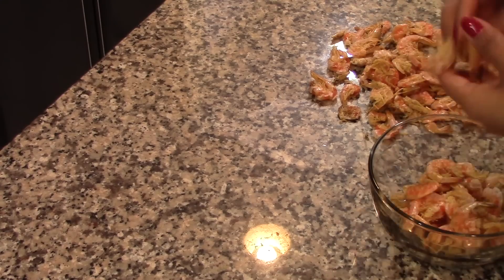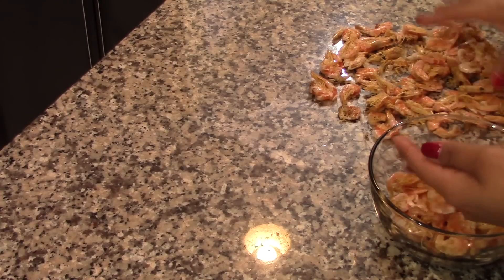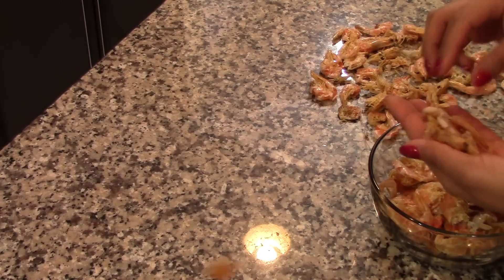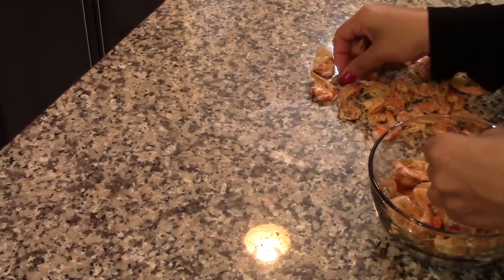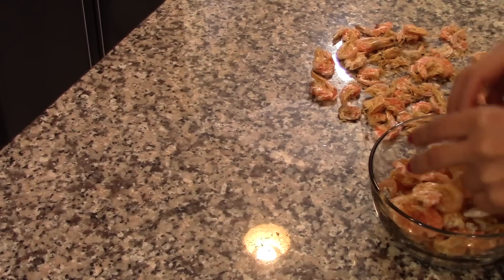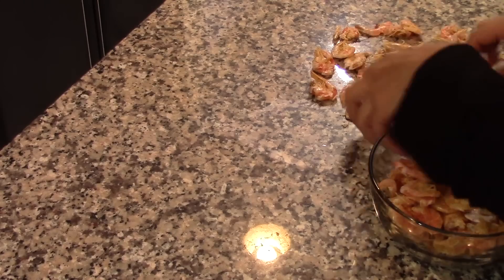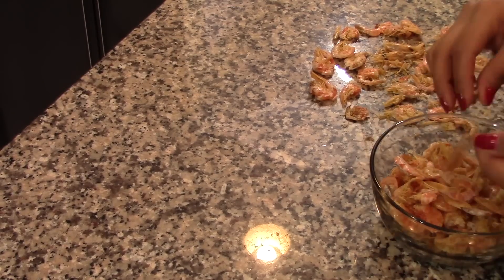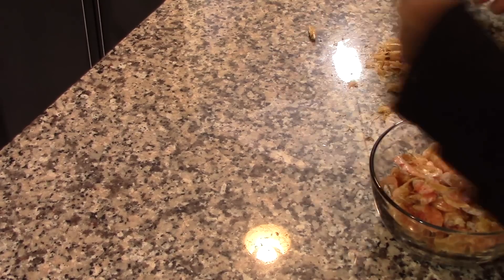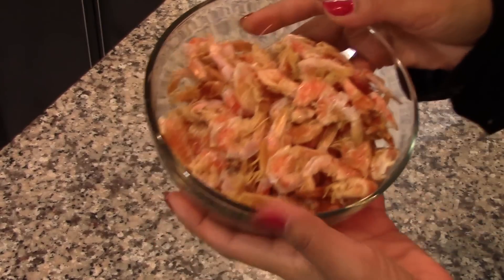Now we're going to work with the dry shrimp. We're just going to remove the heads from the dry shrimp. I like the combination of textures from using both dry and fresh shrimp, but the dry shrimp is the base of this broth. You can omit or replace the fresh shrimp with fish, scallops, or other seafood, but you cannot replace or omit the dry shrimp. Just pull the head off and discard it. You can also remove the tails if you want, but the heads look off if left in the soup.